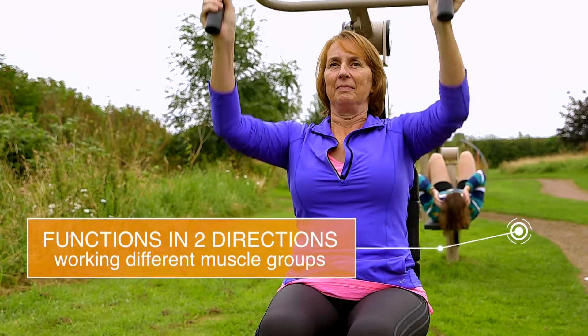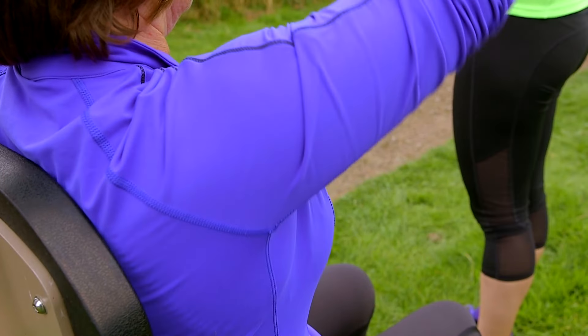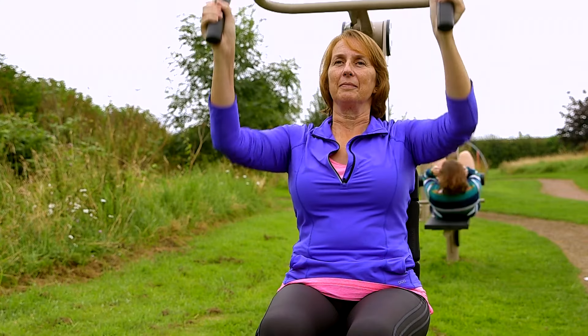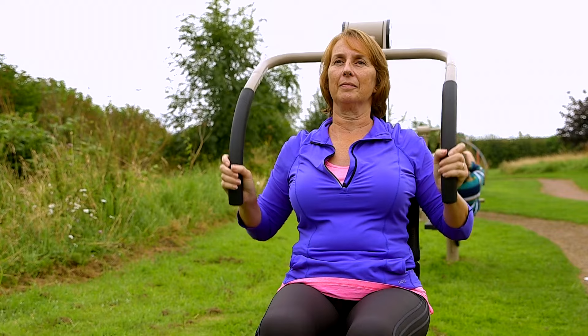This is a bi-directional piece of kit. So when Anne's pushing upwards, she's using her shoulders, and when she's pulling downwards, she's actually going to be using her back muscles as well. So it's great because you can use both muscle groups and work them out at the same time.